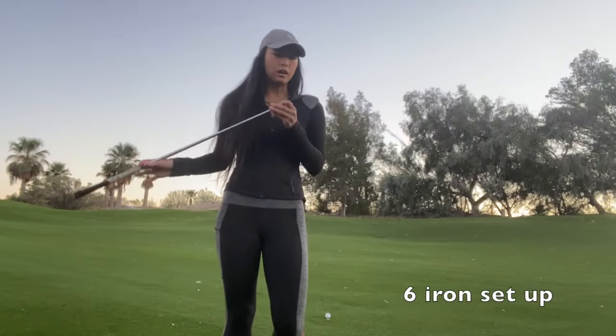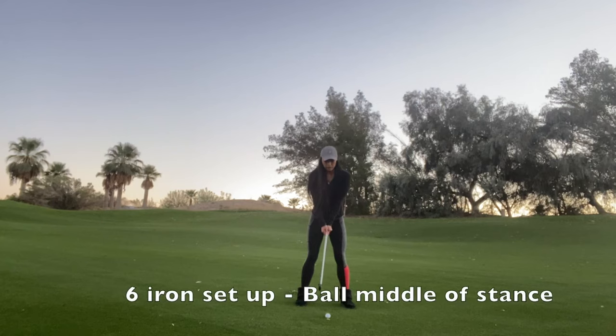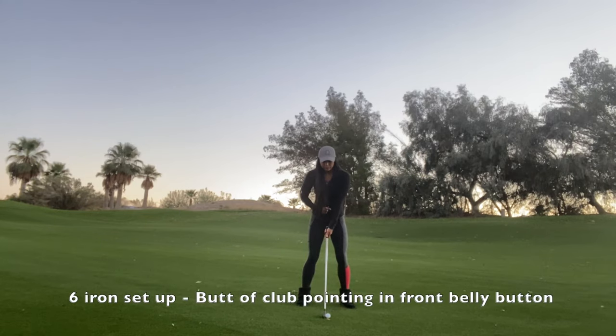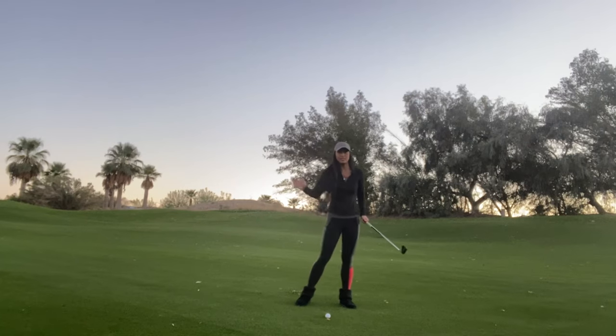So now we're going to talk about a six iron and how to position that. We're just going to put the ball in the middle of the stance here. Our shaft lean is going to be pretty neutral — just have it point just in front of your belly button. Here you're going to catch it more on a neutral angle of attack, so not necessarily up and not necessarily down.